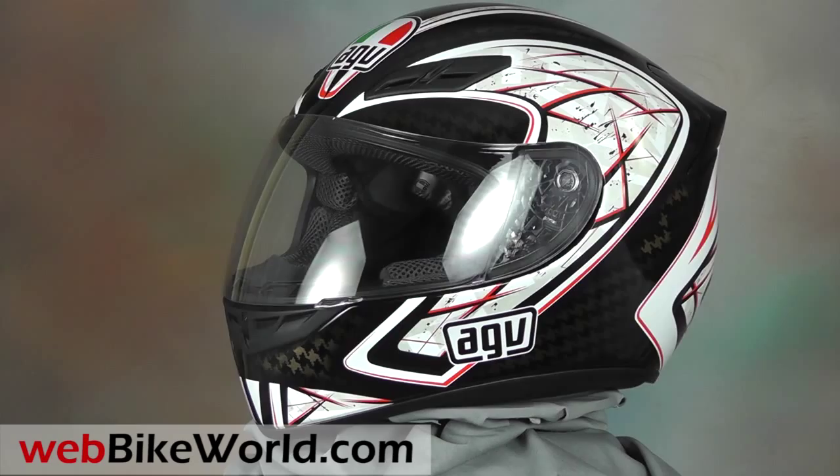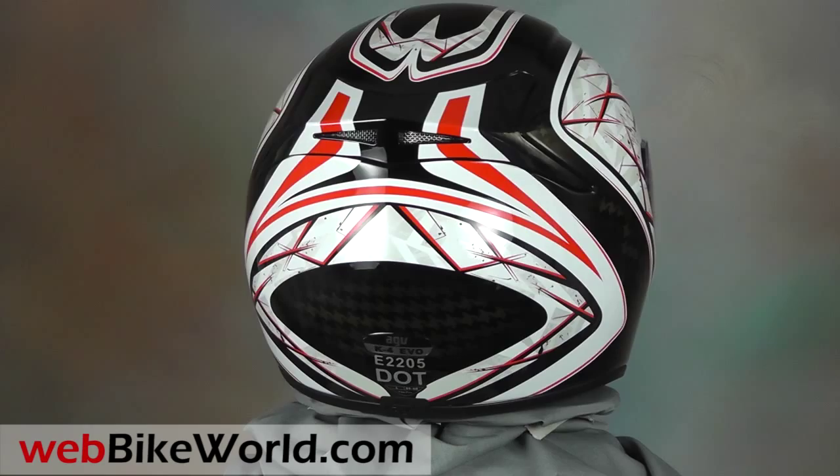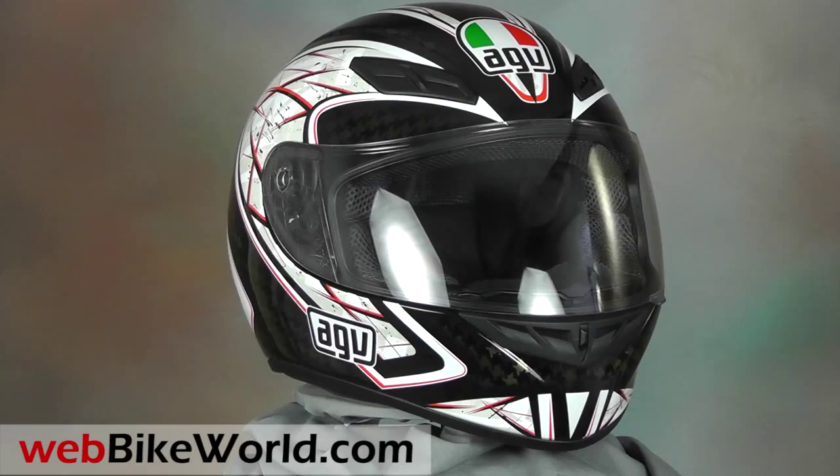For the full review, more photos, and all the details, please visit WebBikeWorld.com. The AGV K4 EVO is an evolution of the AGV K3 helmet reviewed on WebBikeWorld back in 2010. We skipped the K4 of 2011, which has now been updated as the K4 EVO shown here for 2012.